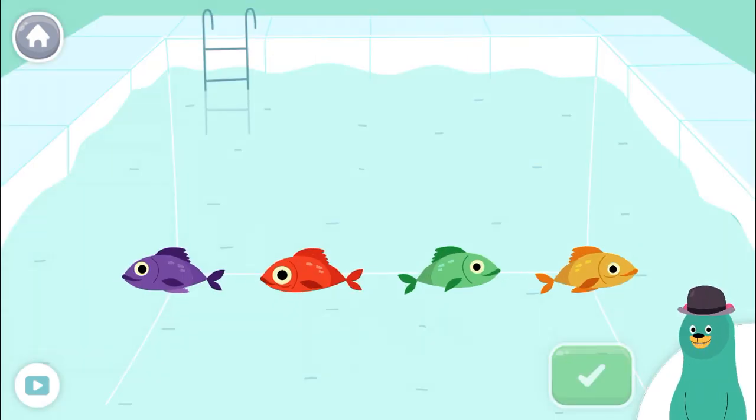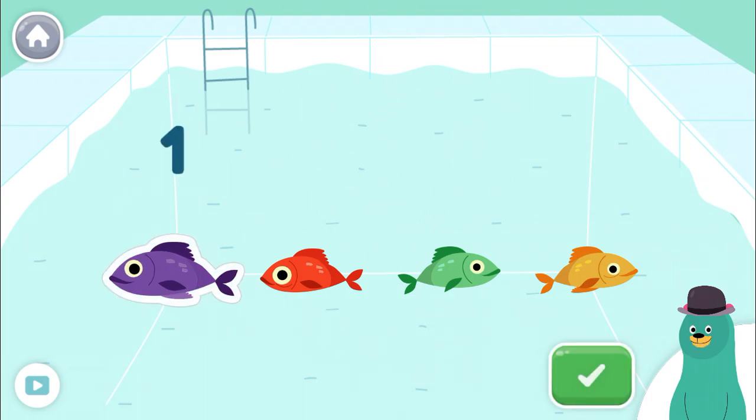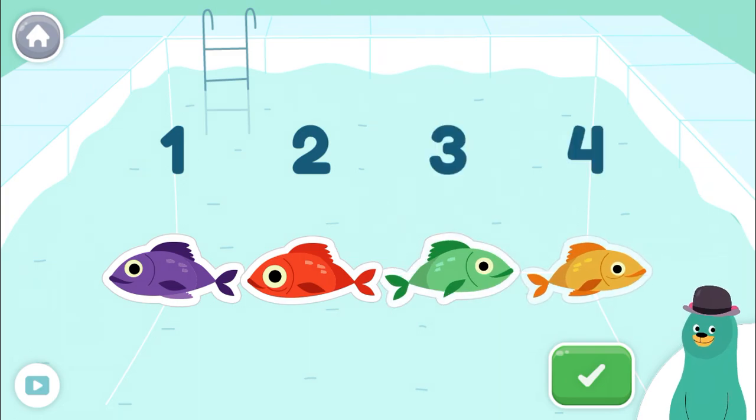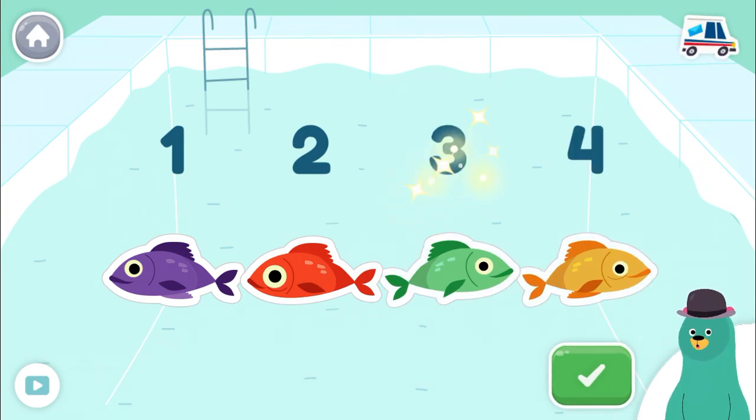Tap four fish. Tap the green button when you're done. One, two, three, four. You counted four.